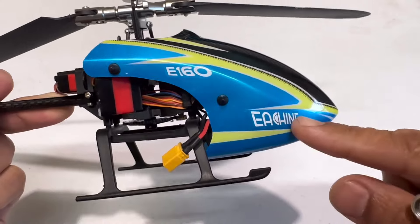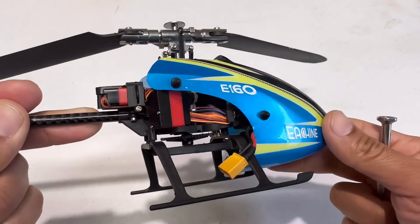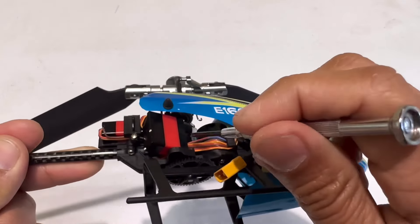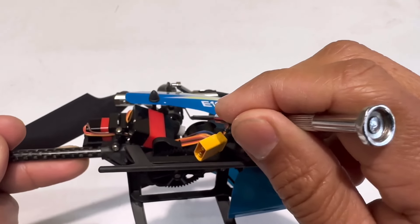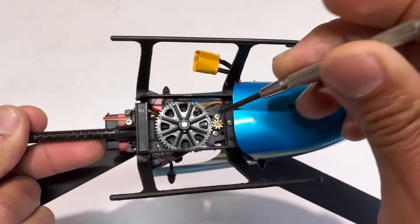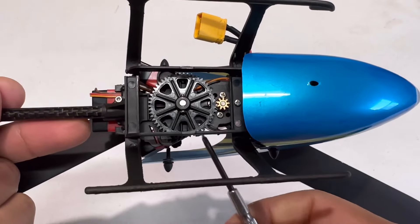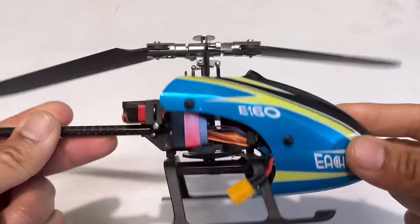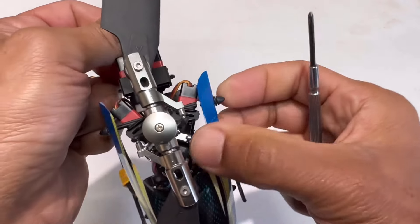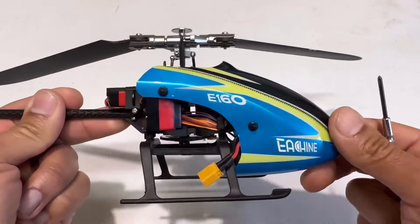Hey everyone, welcome back to the channel. Today I'm going to show you how I'm going to repair my E-Shin E-116 RC helicopter after I crashed it. I broke the landing gear, the servo arm, and I also damaged the main gear — the teeth are stripped. I also broke the piece where the canopy connects. So I'm going to show you how to replace all of that.